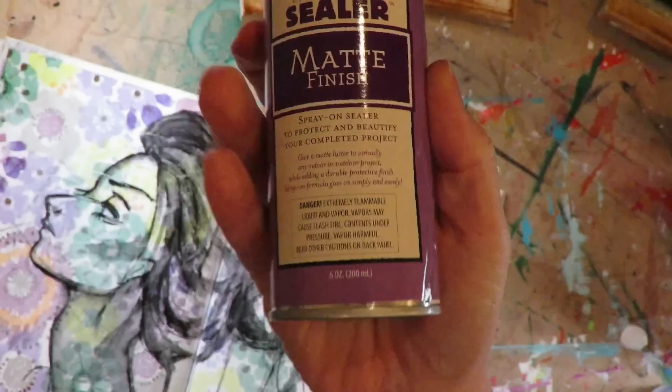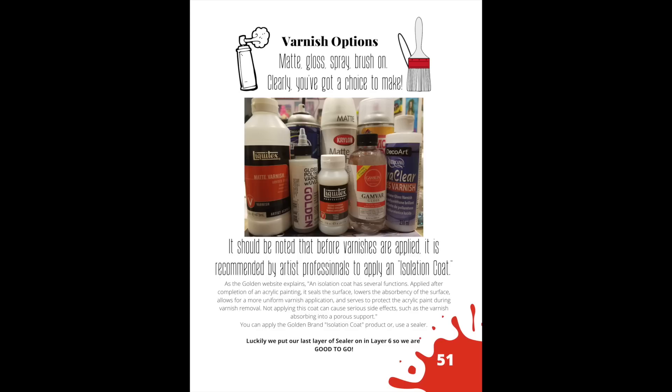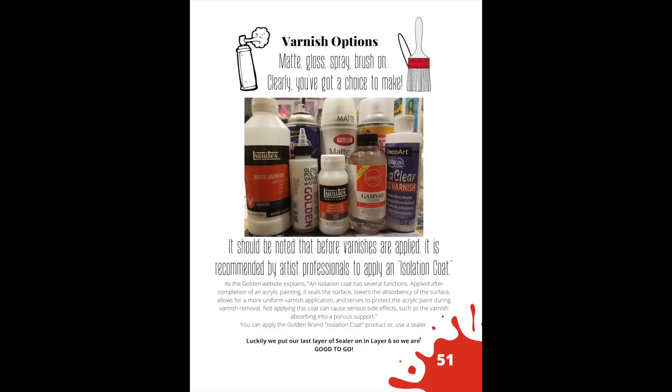The last product I tested was the Aleen's acrylic spray sealer. It was actually pretty glossy for something labeled matte, which is one reason I don't recommend it — it's the only one I don't recommend. Here's a quick peek at the sheets you can find in the published book of the Mixed Media Hamburger System, showing how I compiled all the information.